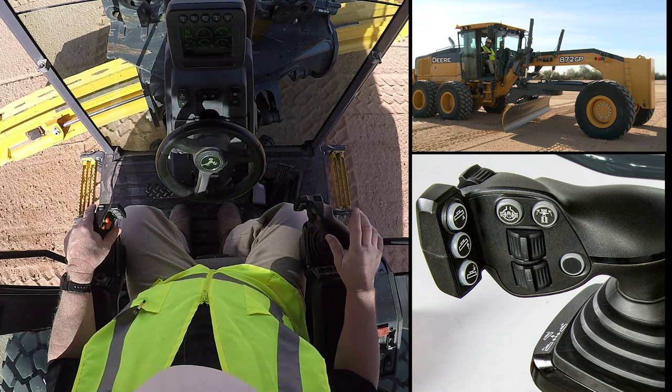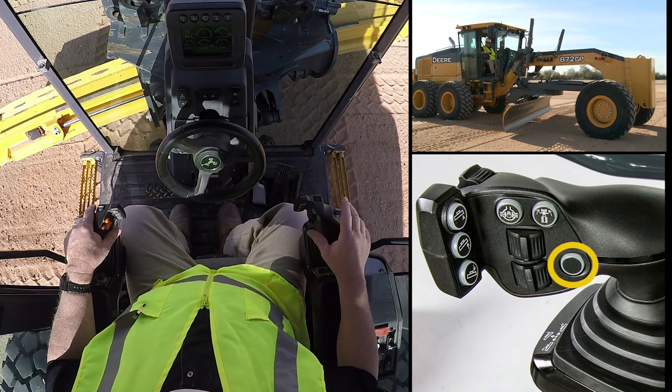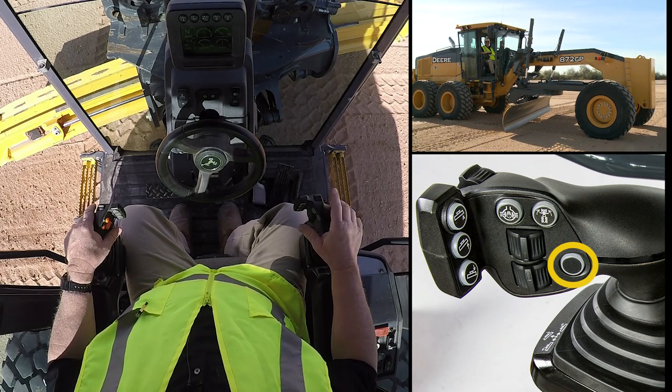You'll also notice we have another button located right here that can also be manipulated with the joint of your thumb, and this is saved for future features that will come on the motor grader.